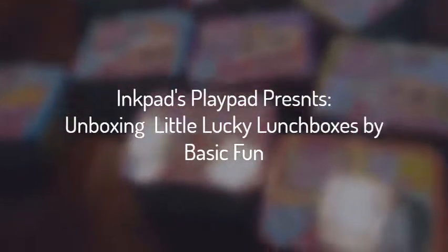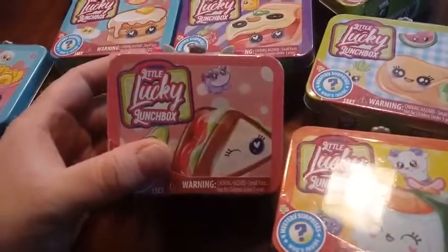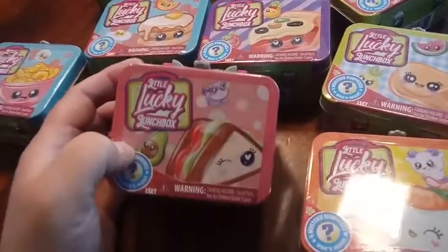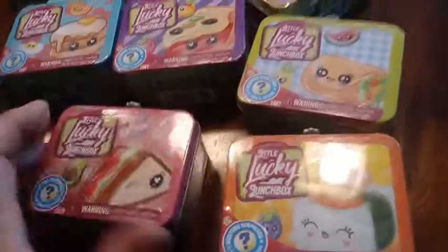Hey everybody! We're back with another unboxing, and today we're unboxing a product that was put out by Basic Fun, and it's called Little Lucky Lunchboxes, and we seem to have gotten all the different designs that exist.